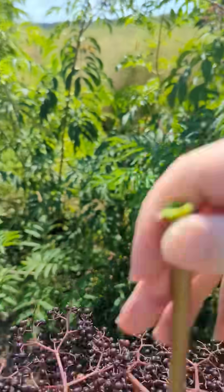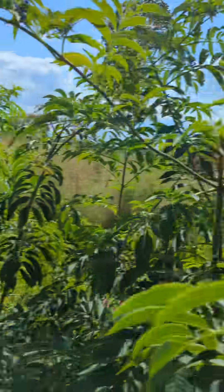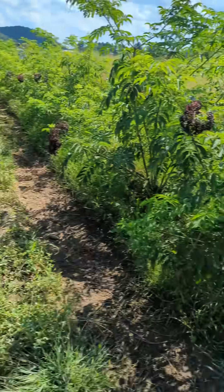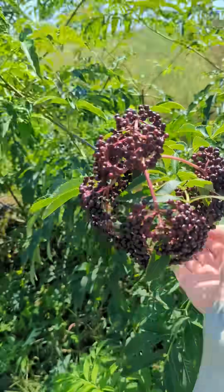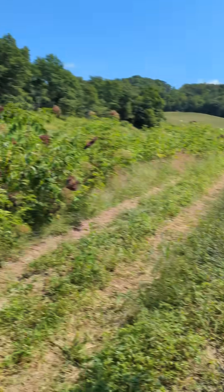If you harvest elderberries, I'd love to hear what techniques and timings you use. This variety that I'm picking now is Ranch. We also have Adams, and then on the field beyond we have Bob Gordon.